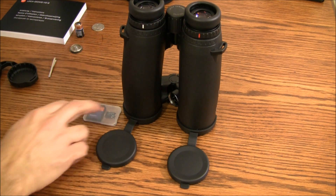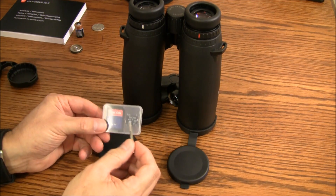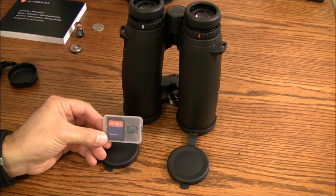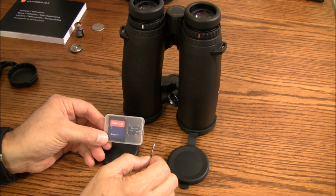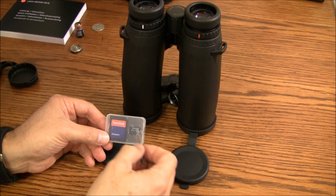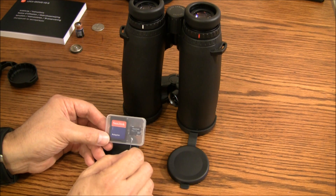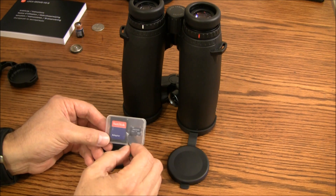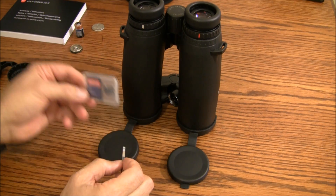The micro SD card goes inside an adapter, which you insert into your computer. You go to the Leica website and their Ballistics Calculator, where you start making selections: your caliber, the manufacturer, the type of bullet you're going to be using, specifically the grain, and your zero range. You then download that data onto the card, extract the card from the adapter, place it into your binoculars, and you are done with step one.